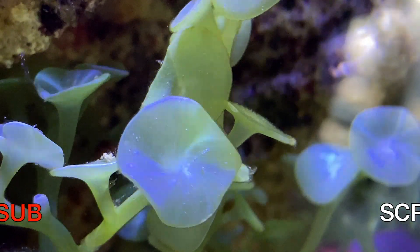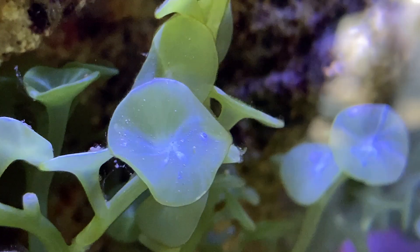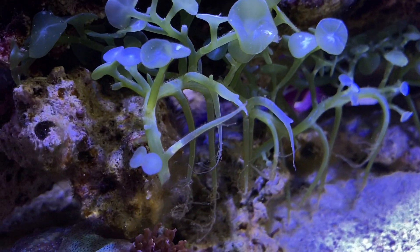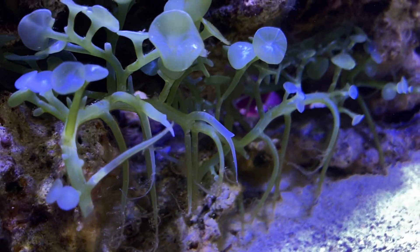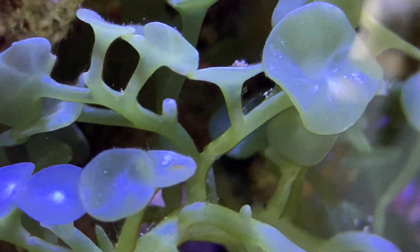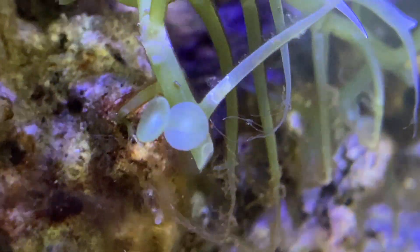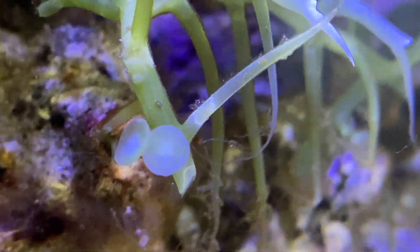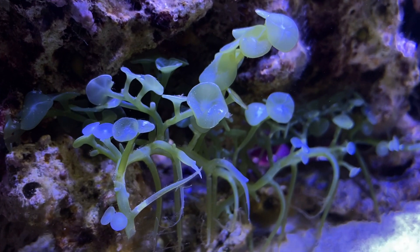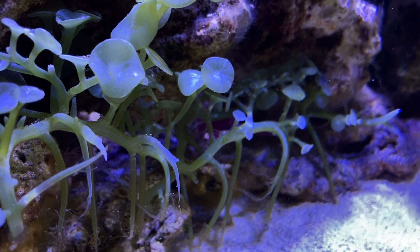Here's a close-up of the caulerpa — they look really cool. I misspoke last week: I said 'asexual' when I meant 'sexual.' Asexual is what they're doing now — replicating. Sexual reproduction is when they release spores/gametes, and during that process they essentially die off and can foul your tank. So if I see it go sexual and start dying, I'll just pull the material out.